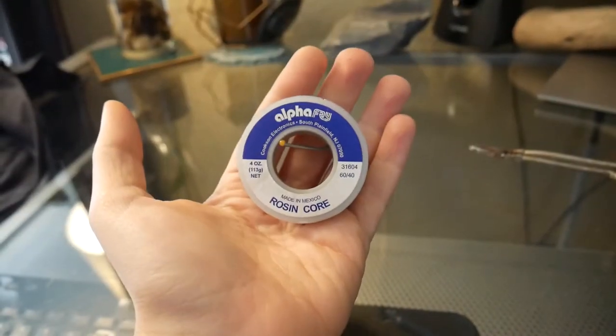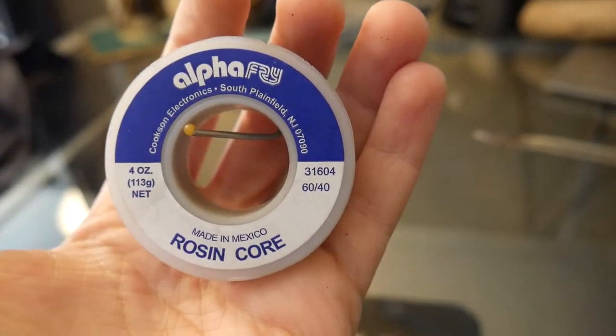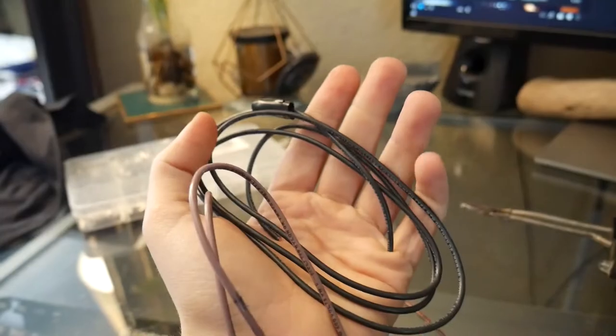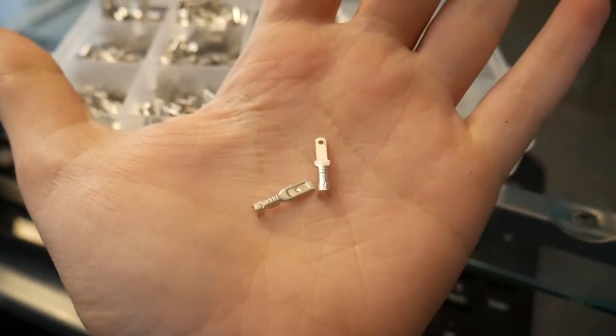I personally use 60-40 lead rosin core solder. You're going to need some wire strippers, some wire, heat shrink, and if you don't know how to solder too well, grab some connectors. Don't forget the duct tape too.